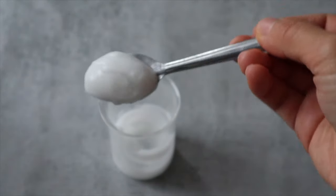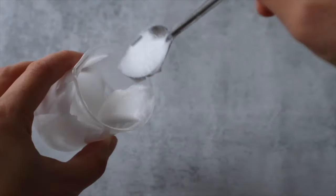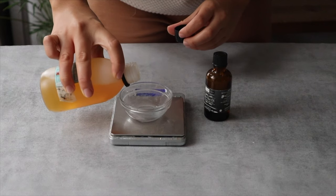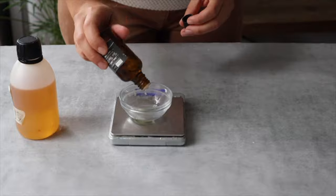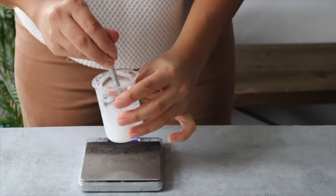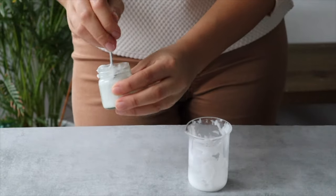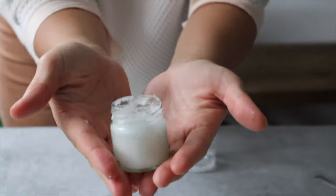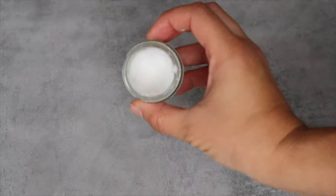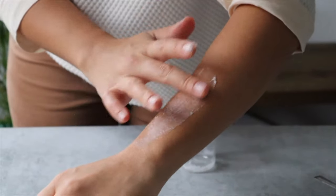Let everything cool down below 45°C (113°F), then add the preservative of your choice followed by the optional essential oils, and mix really well with a teaspoon. Pour the cream into a clean jar and close the lid only once it's fully cooled down. Store at room temperature, apply with dry clean hands, and use up within six months.